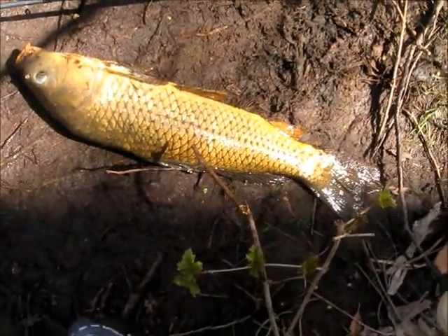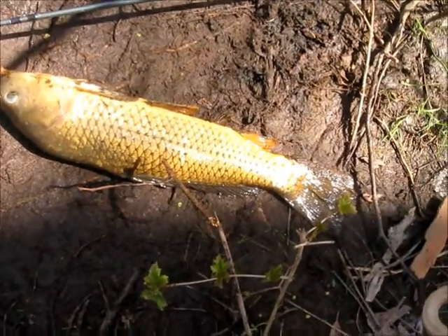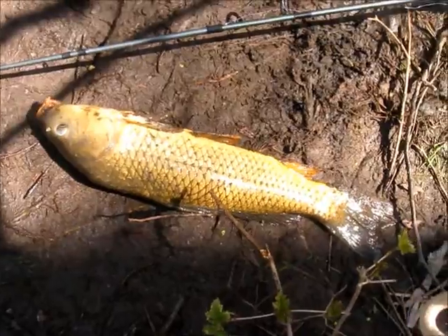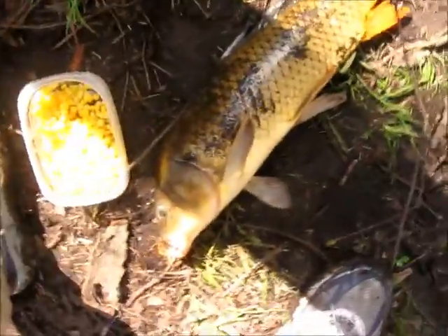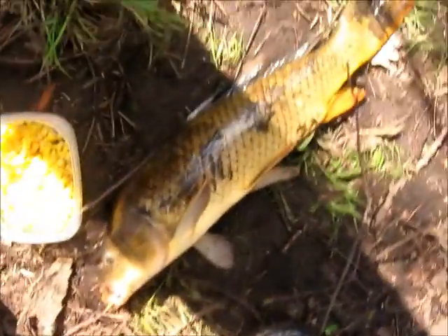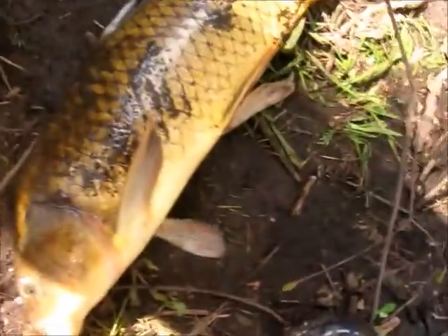I just caught a small — really small — maybe 23-ish inch carp. He's a fighter. So I just caught another one, a little bit bigger than the last one, not a ton bigger, but he's alright. I'll go release him.